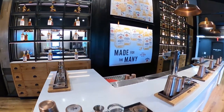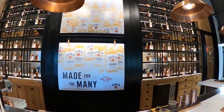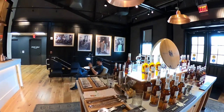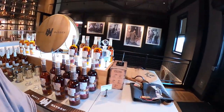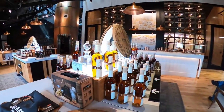I believe you can get tastings or taste tests here too. I don't know much about this stuff because I don't drink, but I've bought quite a few bottles over the past months.